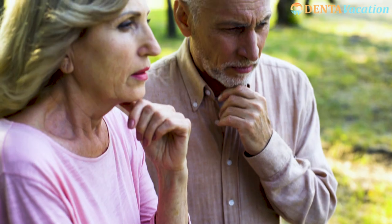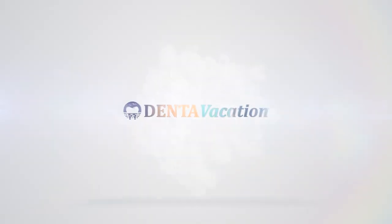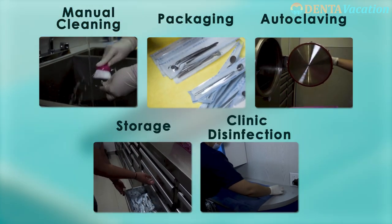Are you anxious about the cleanliness of a dental clinic abroad? Get over the fear of infections at tourism destinations with Denta Vacation. This video will take you step-by-step through the process of instrument sterilization that we follow at our partner dental clinics.